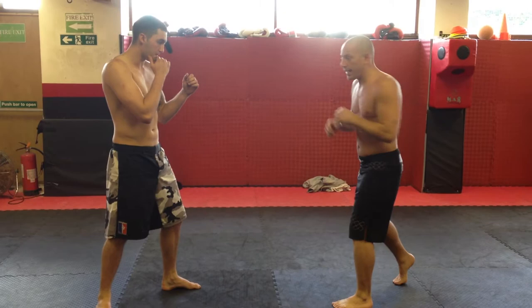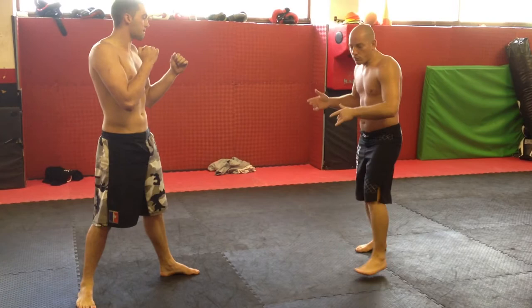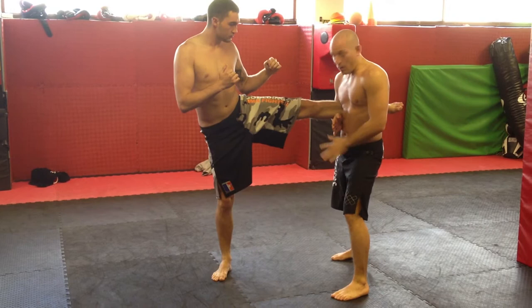So as it comes here — BAM! See how I move slightly off with it? I never ever want to move into the kick, because then it's going to damage me. So what I did then, I move off with the kick. So as it comes, I'm going to move off with the kick.